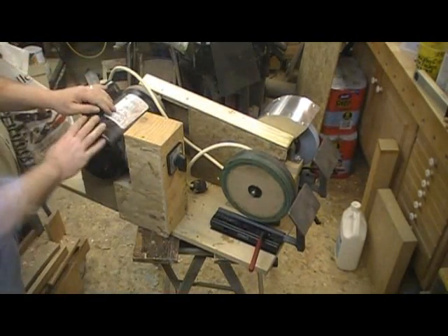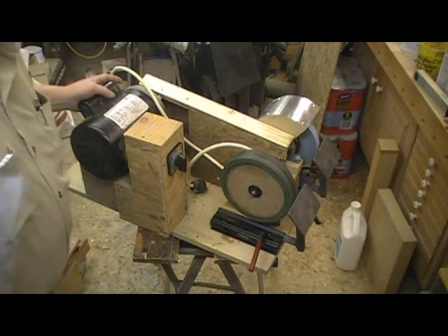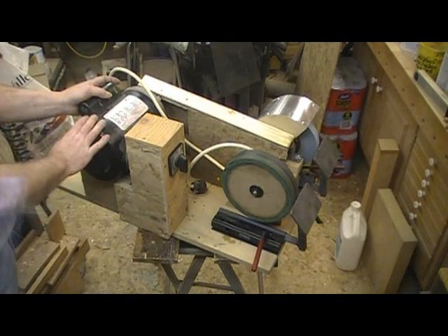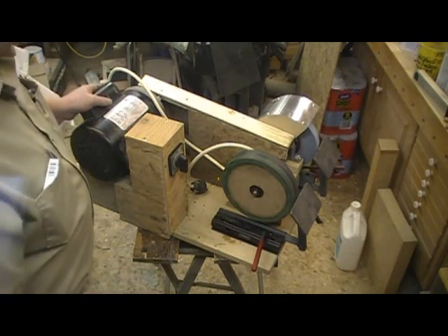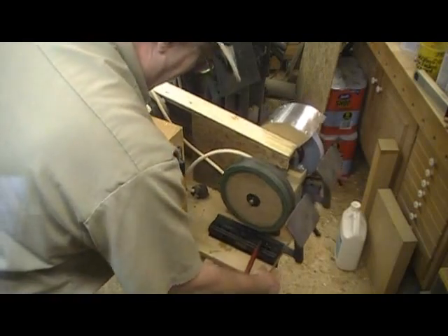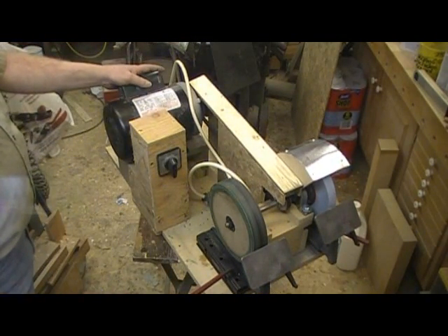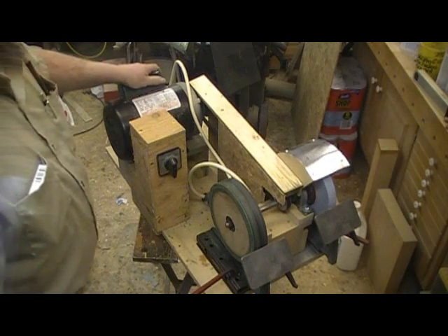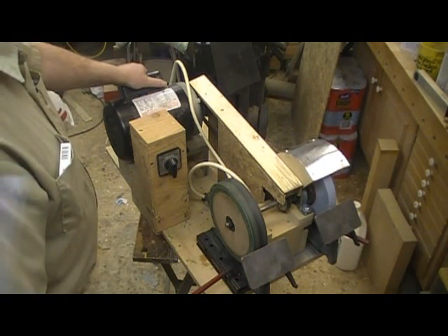That's a totally enclosed fan-cooled motor — it's about the only kind I really use in my wood shop, because it's a dusty environment. I'm not sure why manufacturers put open drip-proof motors on woodworking equipment, but they do seem to like doing that.